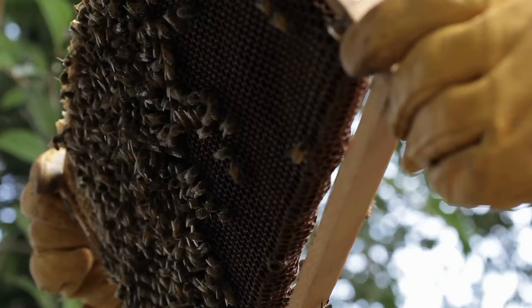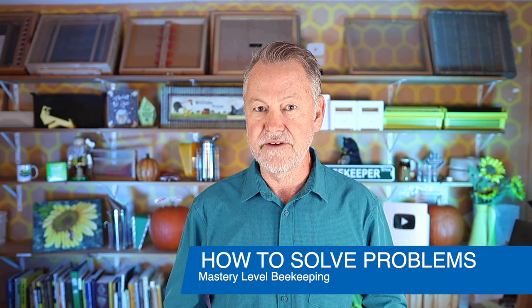Beekeeping is really all about problem solving, and today I want to help you discover how to solve immediate problems when you look at the hive. This is going to be a simple way for you to expand your beekeeping skills and start mastering the ability to read frames, to read your bees, see problems, and immediately know what the solution is.